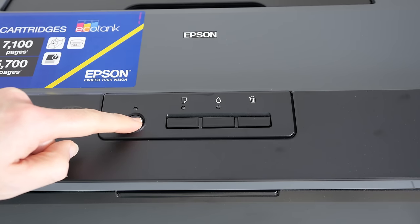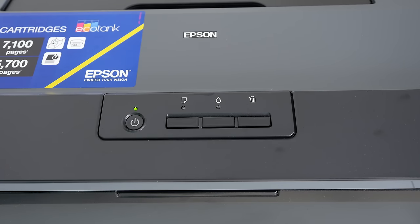Setting up the printer was very easy indeed — just a simple installation of some drivers and then we were good to go.